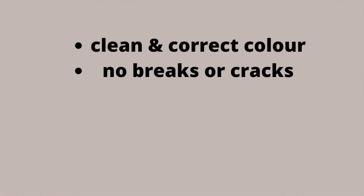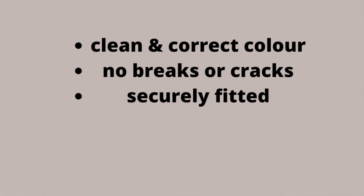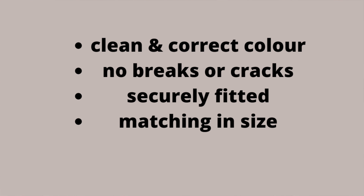So if the driving tester asks how you would check that your reflectors are working properly, here are the main points to remember: make sure your reflectors are clean and the correct colour — red. They should be free of any breaks, cracks, or damage. They must be securely fitted, matching in terms of size and appearance, and they must be symmetrical.